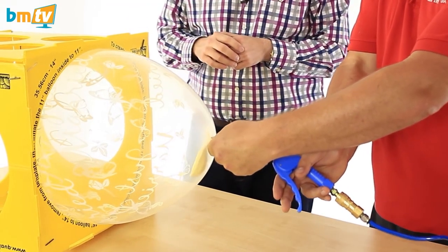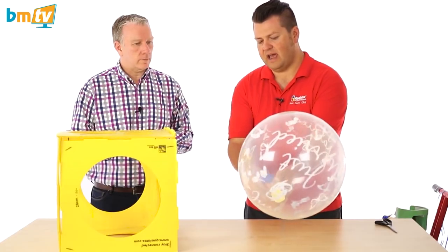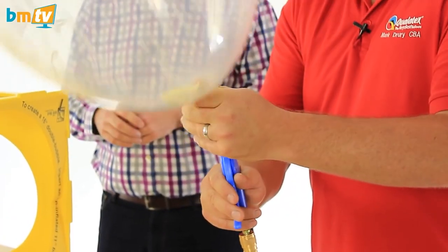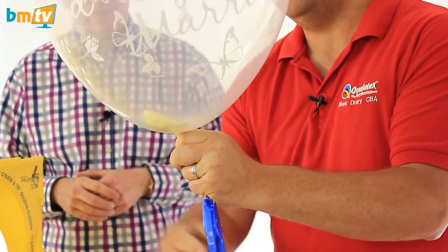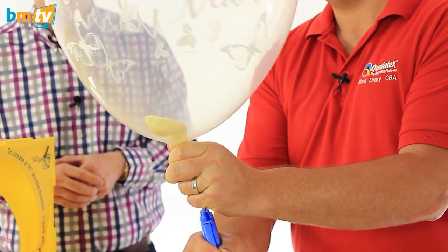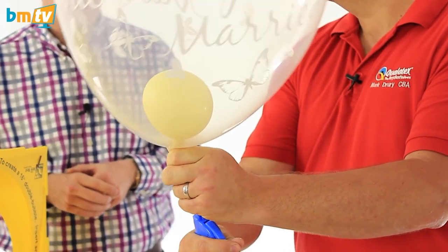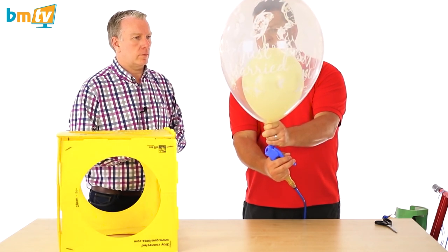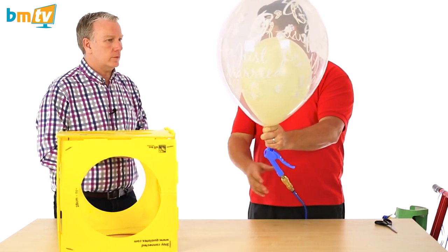Then measure to the outer of the 14-inch. This is the slightly complicated bit — you then have to put the nozzle onto the inside 11-inch latex and slide your fingers down to create a seal around that. At this point the nozzle may be stretched over the end of the balloon, so you just use a gentle bit of pressure to open that up. Now you've got free flow and you can inflate the rest of the inside balloon to 11 inches, which will expand the outer balloon to a 16-inch size.